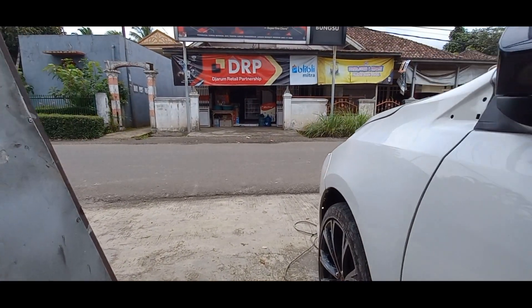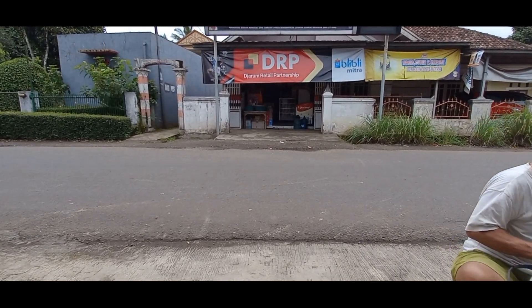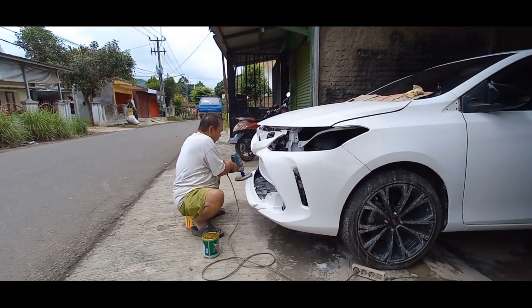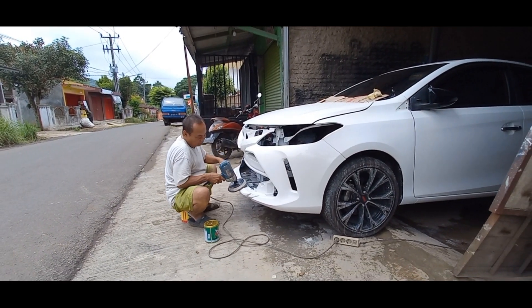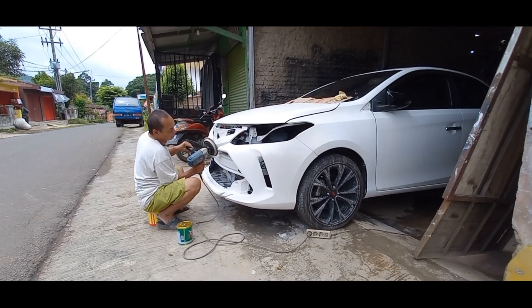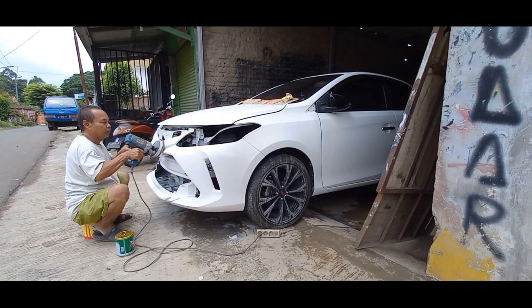Untuk pengerjaan poles-poles ini ya sehari juga kelar nih, palingan sore udah beres. Kemungkinan hari ini selesai. Kita lanjut pasang lampu-lampu dan part perintilan untuk facelift Thailand nih guys.